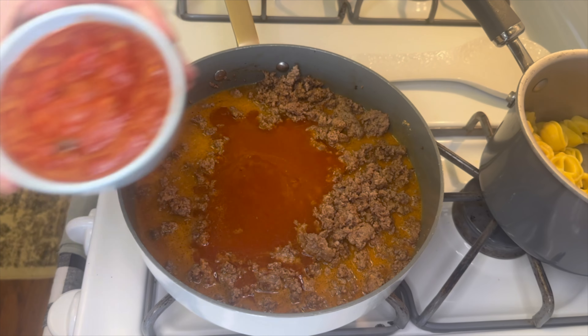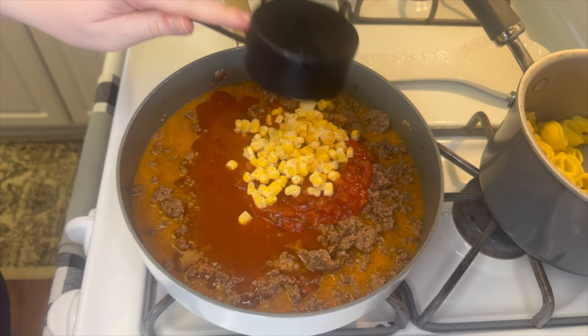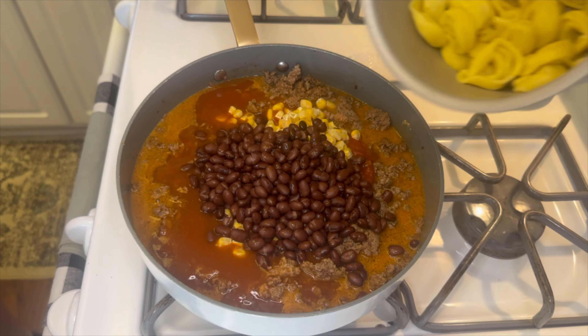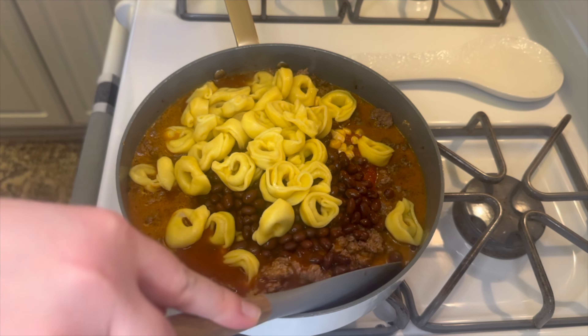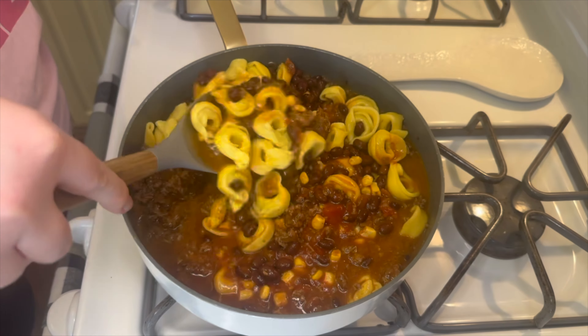Then I added in one small can of red enchilada sauce, one cup of your favorite salsa — I like spicy so I used a spicier salsa — a fourth cup of frozen corn, and one drained and rinsed can of black beans. Now you'll go ahead and add in your drained tortellini and let this simmer on the stove for about five to ten minutes and let it thicken up.